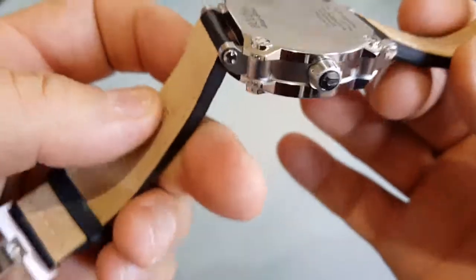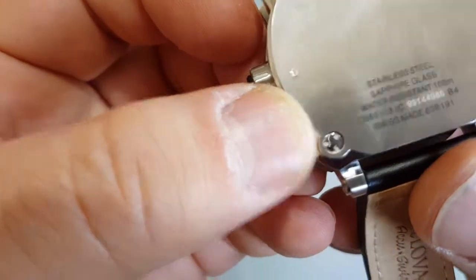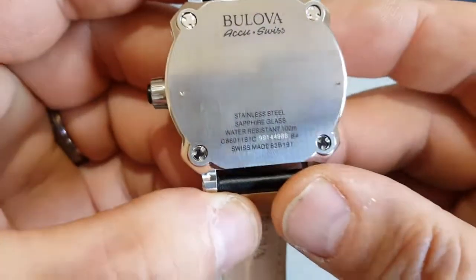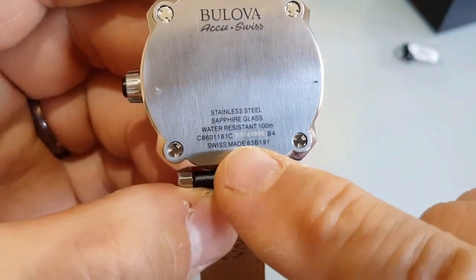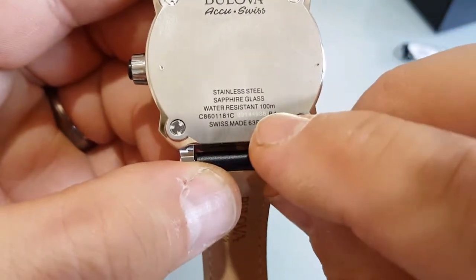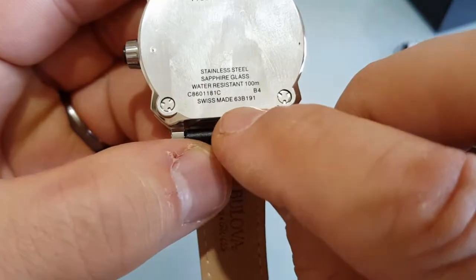It's a nice watch. I will not be moaning about this because of the price. It's stainless steel 316L, the usual one, sapphire glass, and it's a flat one. Water resistant 100 meters — so that means 10 atmospheres. Serial number, model number, Swiss made.